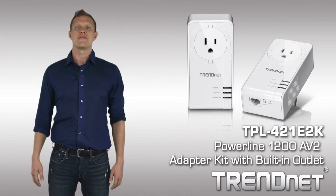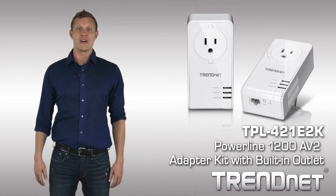Extend your network with TrendNet's extreme performance TPL421E2K.